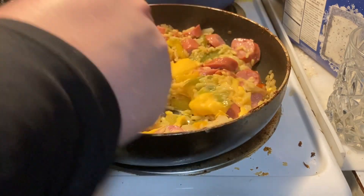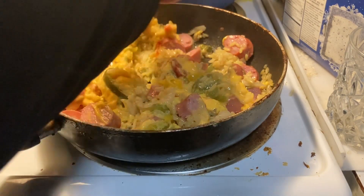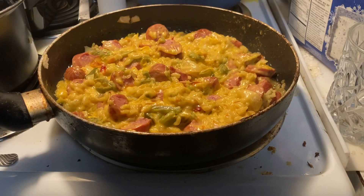We're gonna go ahead and mix the cheese. Our cheesy rice and smoked sausage skillet is almost done, so we're gonna go ahead and plate and then we'll dig in. Here it is — our $5 skillet. Let's dig in. Gotta get some of the rice, gotta get some of the peppers, gotta get some of the onions and all this cheesy goodness.